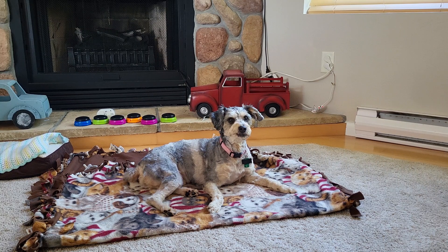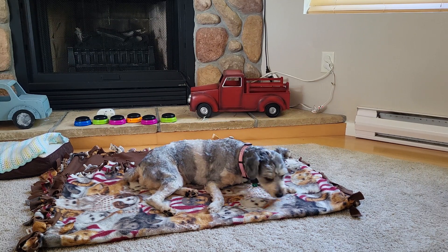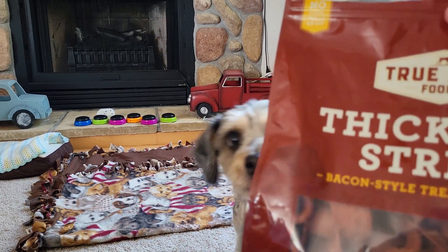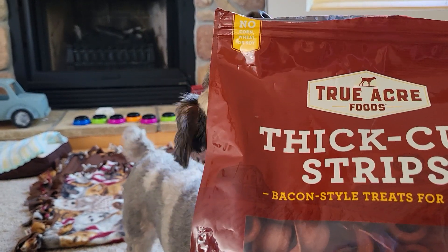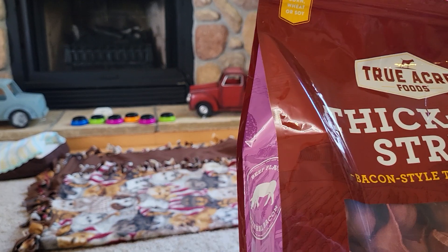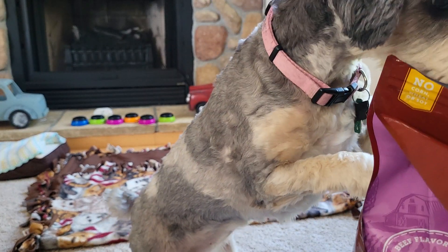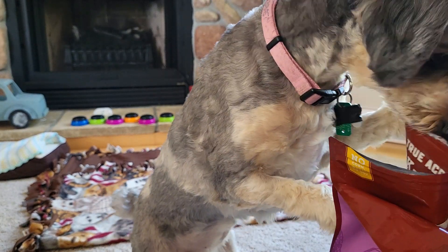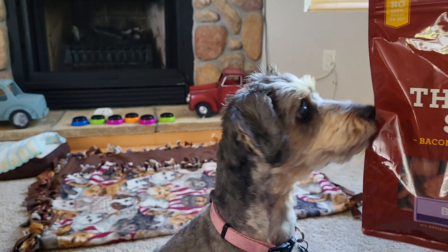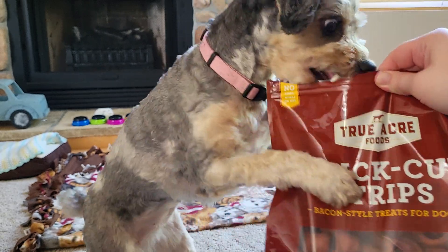How was it, Daisy? Was that yummy? So yeah, definitely I would say a winner — these True Acre thick cut strips. Based upon how much Daisy liked them, I would say we would keep this in our reservoir of treats. She's looking for another one here, so definitely check it out. Have a good one, guys.